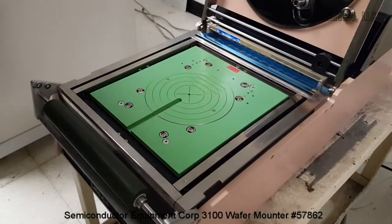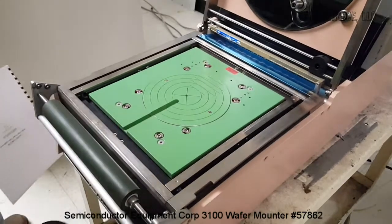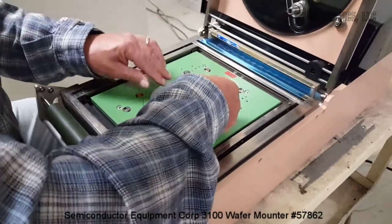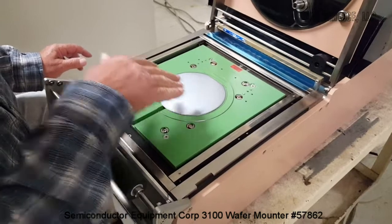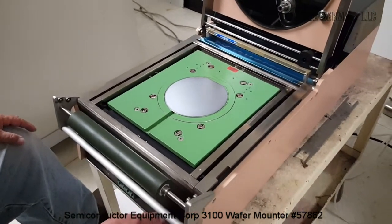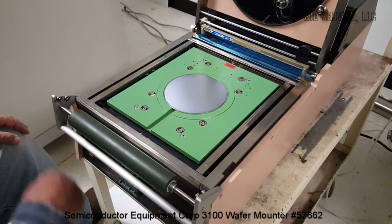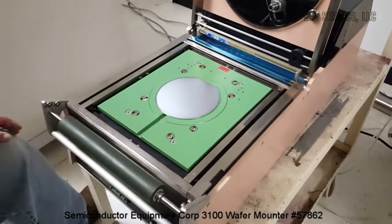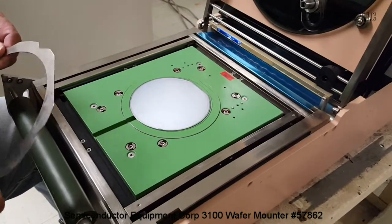Open that up like that. Loosen the wafer. Turn the vacuum on. Locator pins and magnets to hold the frame down.